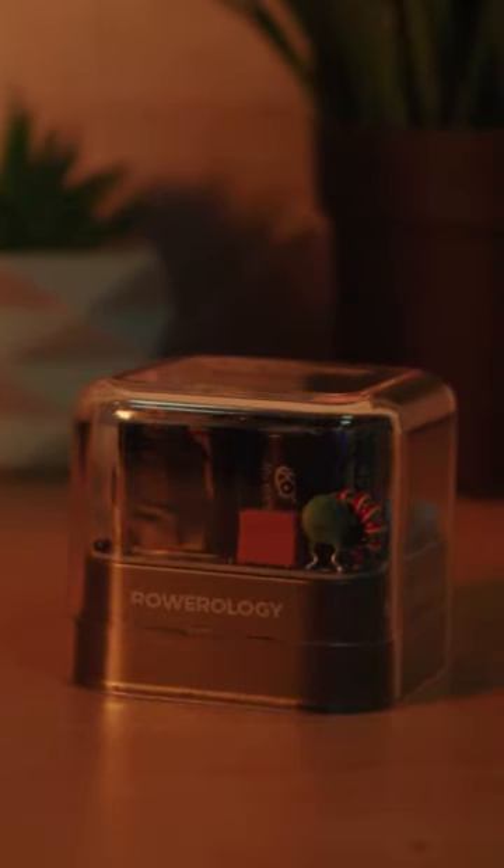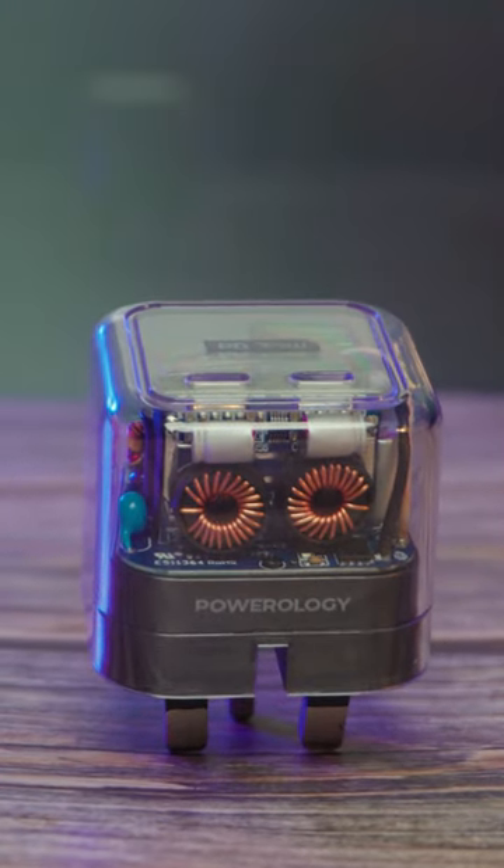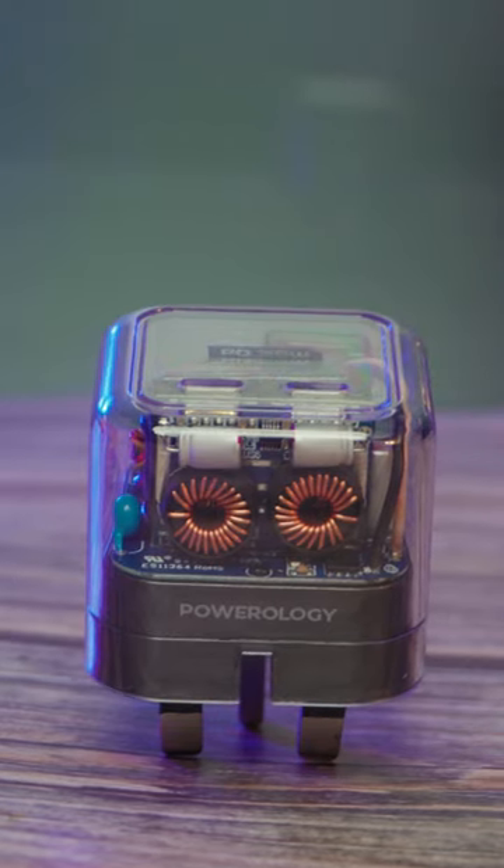Its compact and portable design makes it easy to use anywhere and anytime. Power up with the Crystalline Series Dual PD-GAN Charger by Powerology.